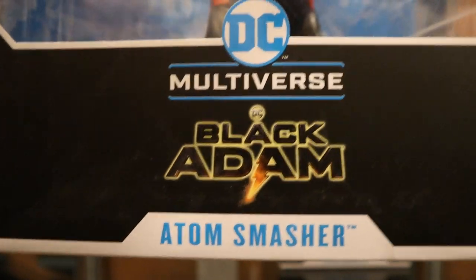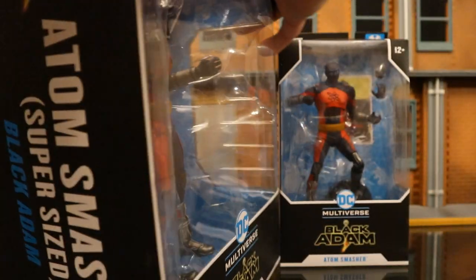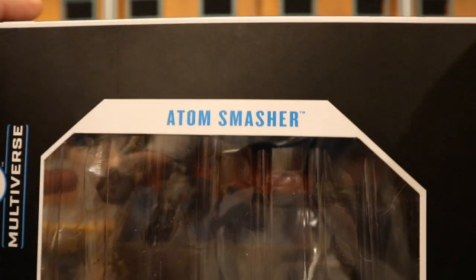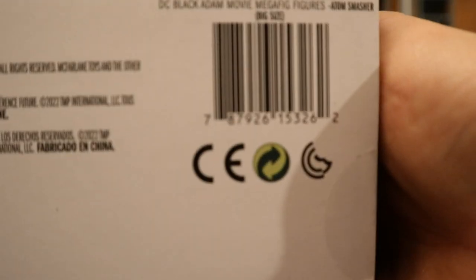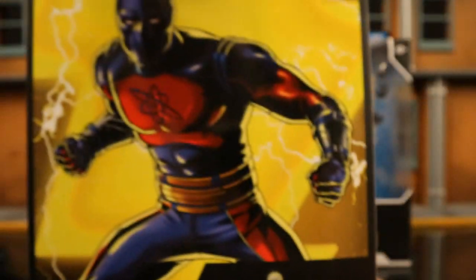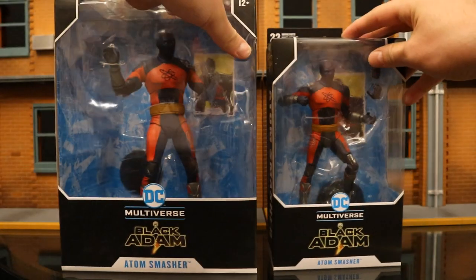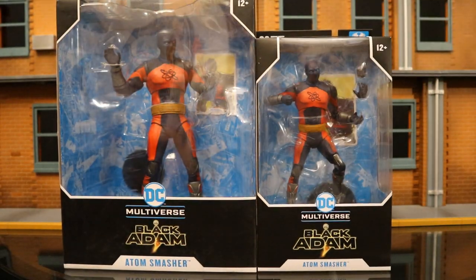Then we have the Mega Figure version: DC Multiverse, Atom Smasher — the super-sized version from the Black Adam film. The other side simply says Atom Smasher. At the bottom there's a bunch of credits and a barcode. On the back side, a similar image of Atom Smasher. So without further ado, let's open them up.